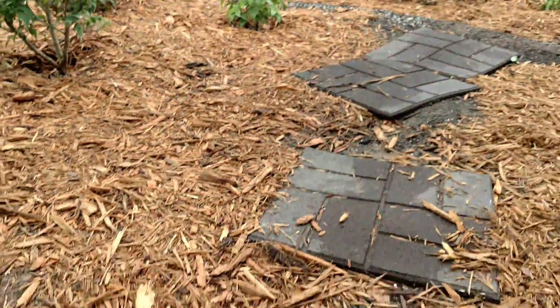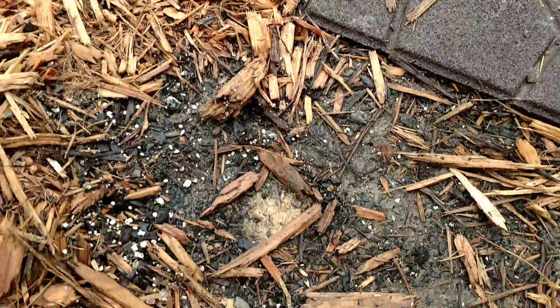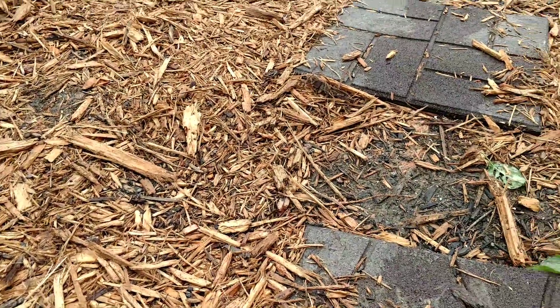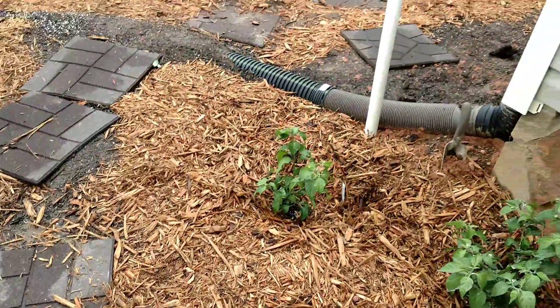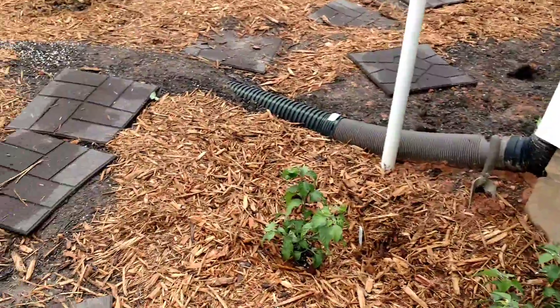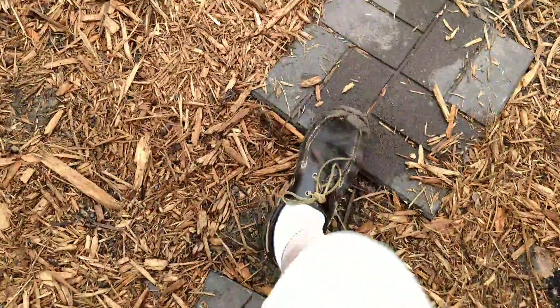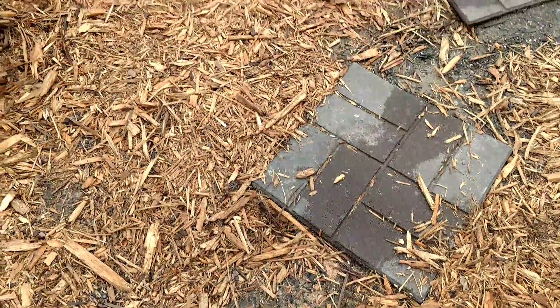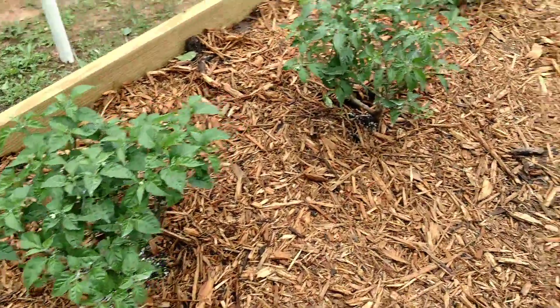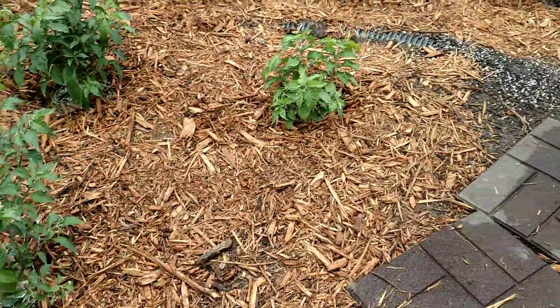It rained real good. I ordered twelve cubic yards of organic garden soil that they delivered with a big truck. It's real hard right now, but it's got a lot of organic matter in there. Hopefully it'll start breaking down and the plants can get a hold of it.